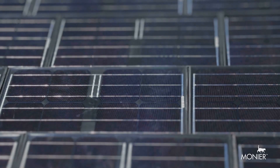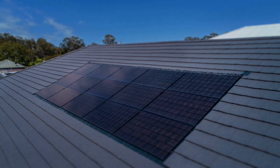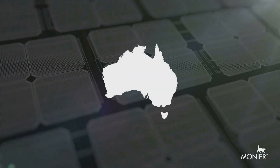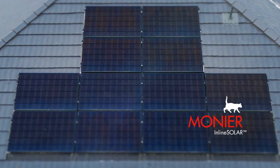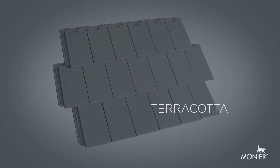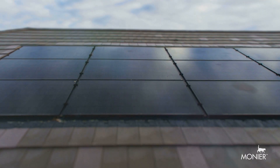Monier is extending their solar roofing range to bring breathtaking new innovations to Australian homes that give you the power of a good-looking roof. Introducing an Australian first, inline solar — designed to be compatible with all their concrete, terracotta and elemental ranges. Inline solar is a sleek, smart solution.